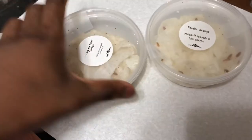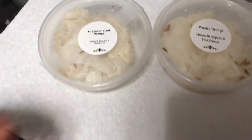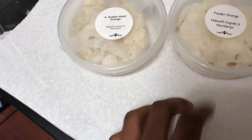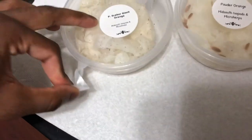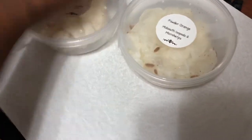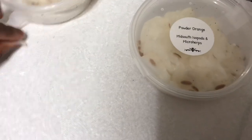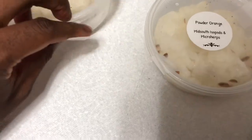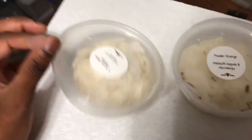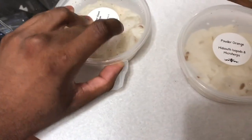So we got some powder oranges and then we got some pea capper scaper giant oranges. I love these — I don't know why, but this is for my vivarium. These look very healthy. I'm very happy. I paid a little more for these; I found them a couple places cheaper. Actually, the first place I bought them was cheaper. But these look healthy.